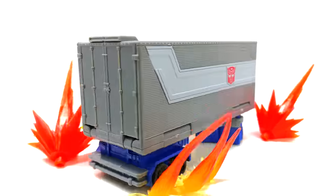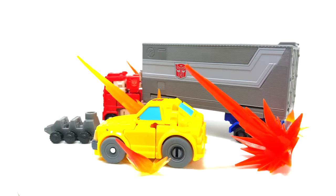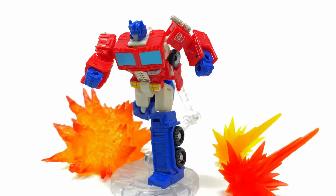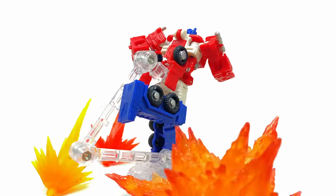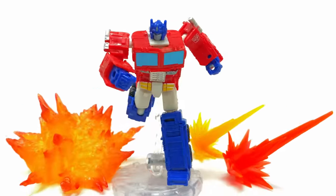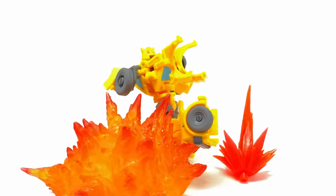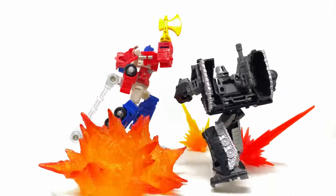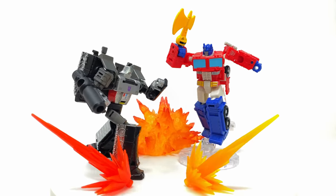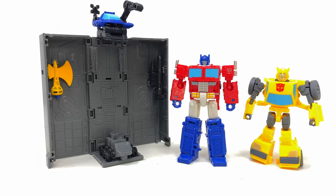Wrapping up: the Transformers Legacy Evolution Core Class Optimus Prime and Bumblebee set is great overall. However, if you already own the individual releases, I'd recommend waiting for a sale. At the time of recording this retails for $40, which personally I don't think is justified just for the trailer. Prime and Bumblebee are upgrades in terms of animation-accurate decos and better weapons, but they're not mind-blowing molds. Since they've been on the market a while, I don't see this selling out quickly — so hold out as long as you can. That said, it's a great concept and I hope to see more Core Class play sets going forward. Let me know your thoughts in the comments, and I'll see you next time.